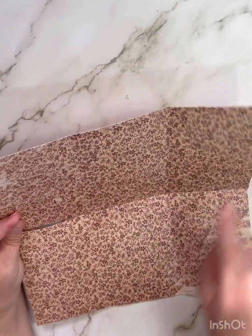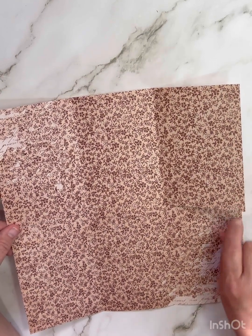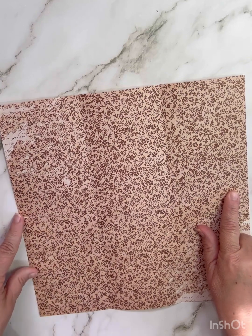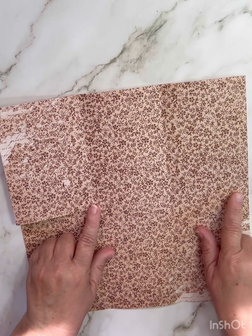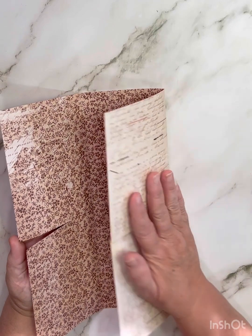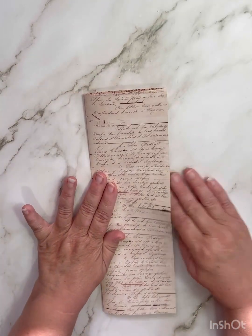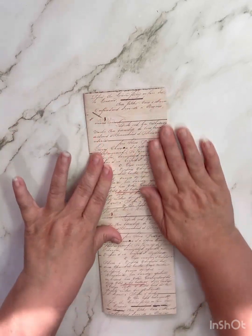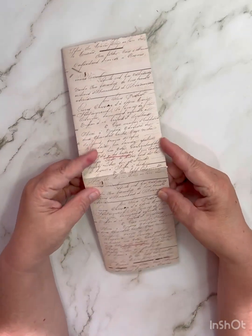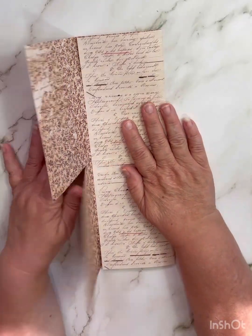Now you've got six squares. What you're going to want to do is cut right here on this side and cut right here on this side — from here all the way up to your score line, and from here to your score line. When you're done doing that, you're going to fold in the left side and then fold in the right side, so it's going to be like this.